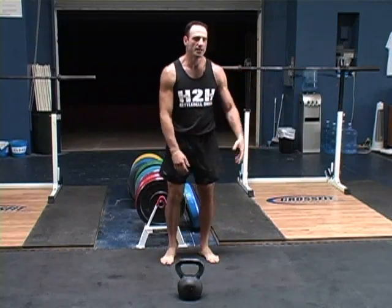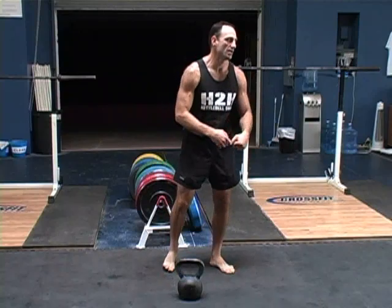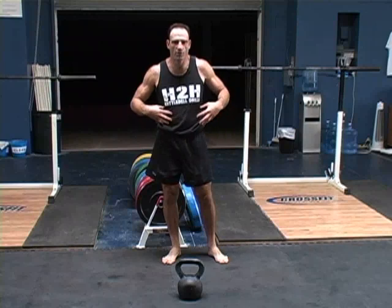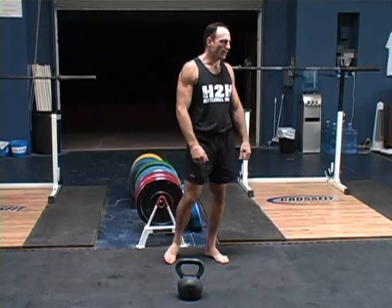Same thing if you've got a buddy down and you've got to pick somebody up — take a half second, tighten up, then pick him up. It's going to save you, even if you're in an awkward position, it's going to save your back. It's really important to have that intra-abdominal pressure pressurizing and working.